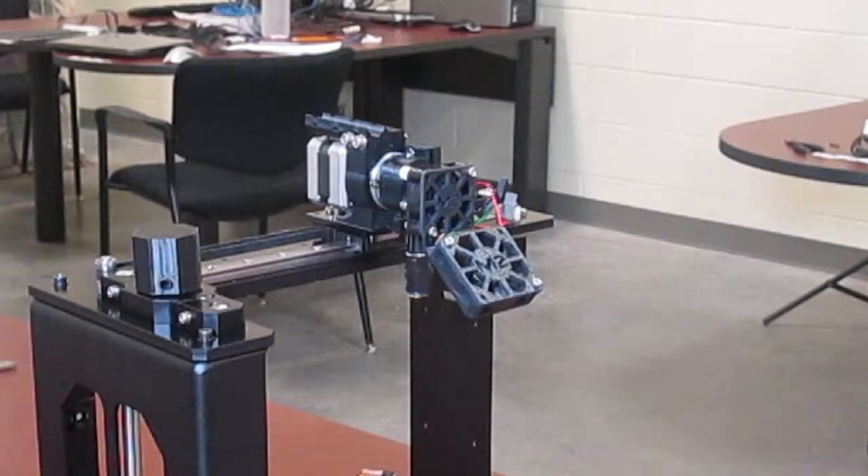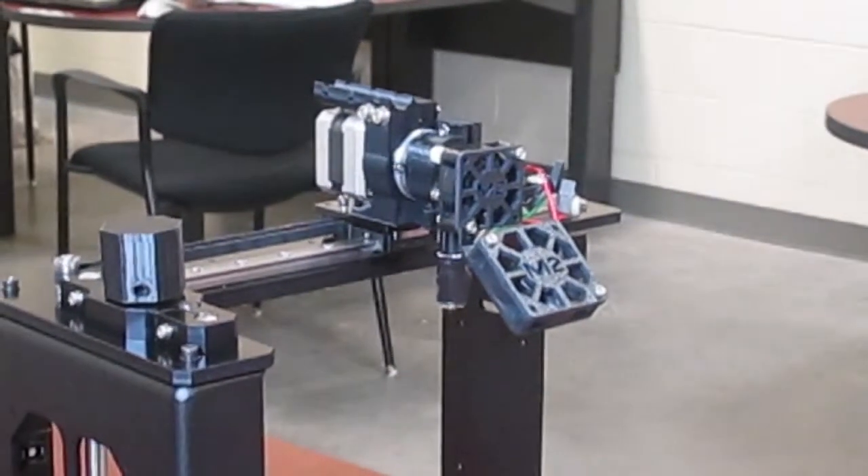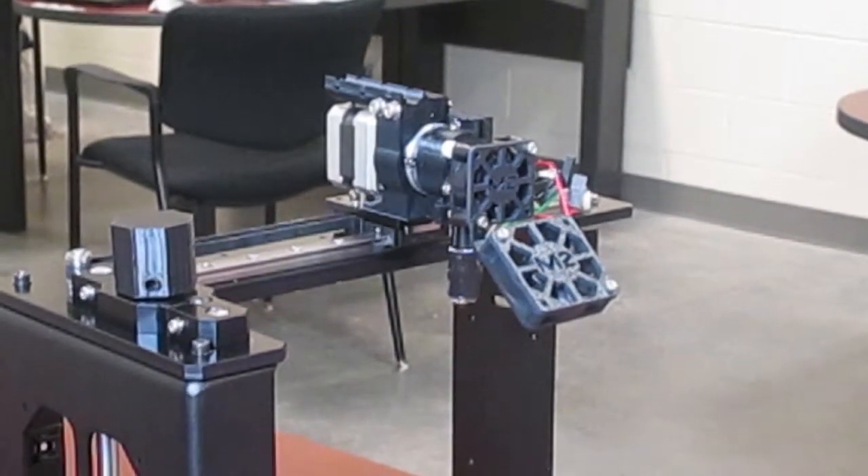This concludes part 3 of our MakerGear M2 assembly. If you have any questions leave us a comment below. We'll see you in part 4.